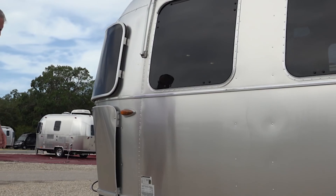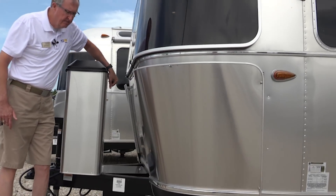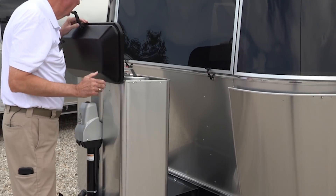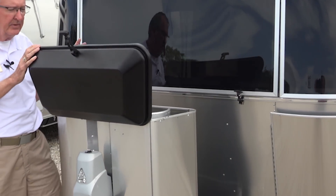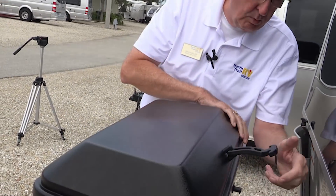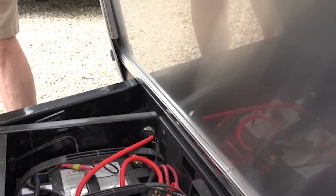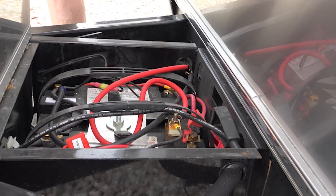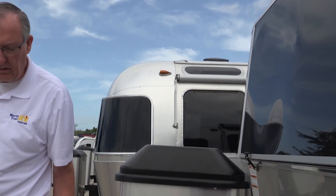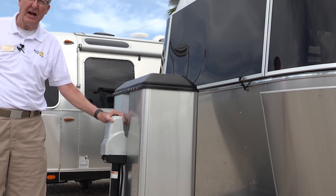Moving on around, we've got our rock guards again. We've got dual 40-pound aluminum propane tanks right here, and there are gauges on them. They are metered and the levels are displayed inside. This has solar, so it also has dual Lifeline glass mat batteries. Your spare tire is up underneath in the front — you drop a lever and it slides out very easily. And here's your power tongue jack. So that's a quick look at the outside — let's go take a look at the inside.